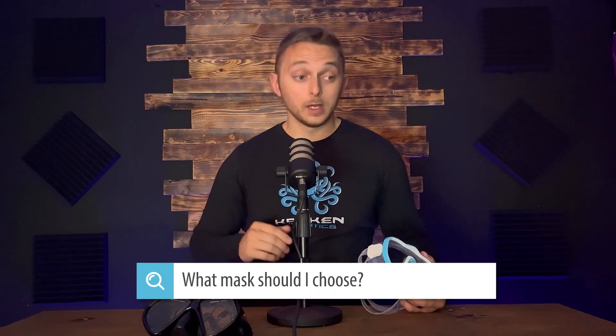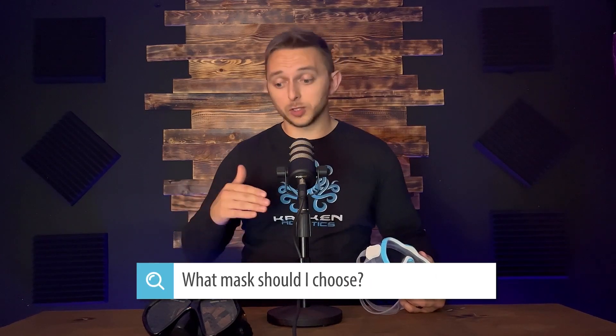If you're a scuba diver or you're thinking about going scuba diving, free diving, snorkeling, or just getting in the water, you're probably going to search for: what mask should I choose? One of the first questions in that is, should I choose a double lens or a single lens?